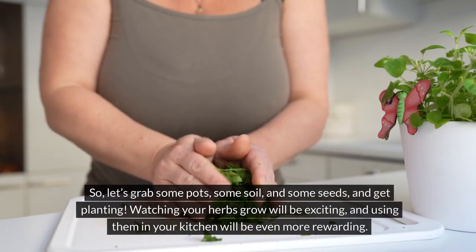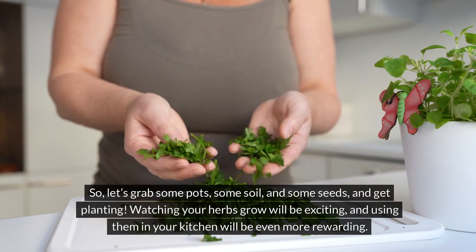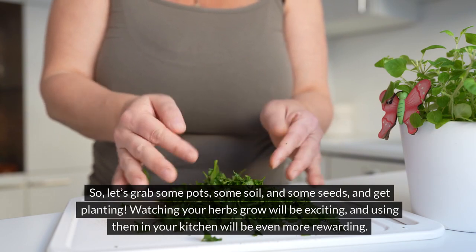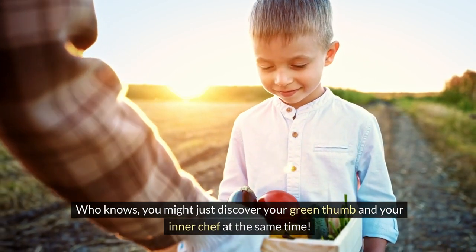So let's grab some pots, some soil and some seeds and get planting. Watching your herbs grow will be exciting and using them in your kitchen will be even more rewarding. Who knows, you might just discover your green thumb and your inner chef at the same time.